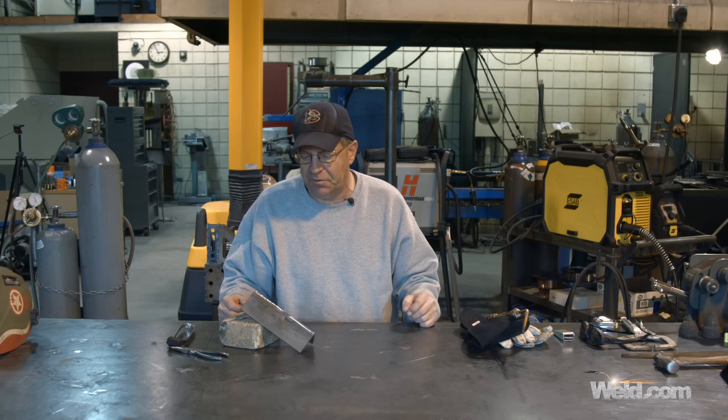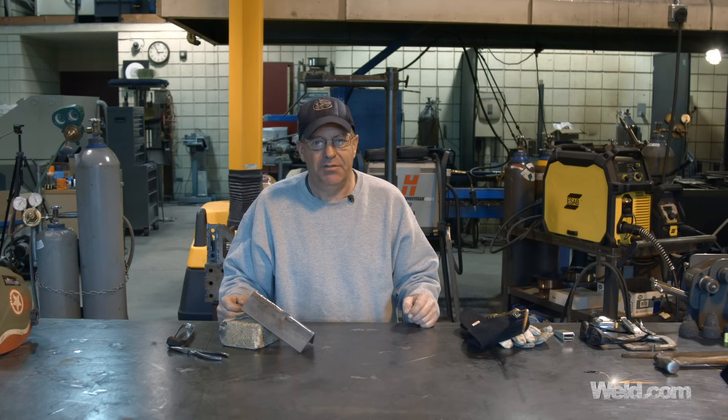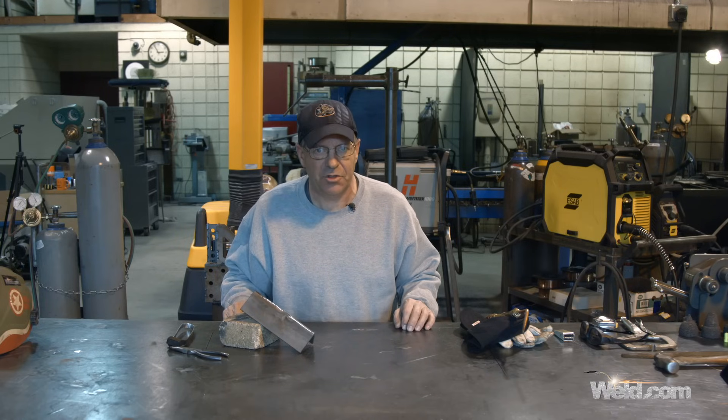I hope this helped and was educational. If you have questions about anything I can help with, please contact us. Thanks for watching Weld.com — Bob Moffat with Cali College.